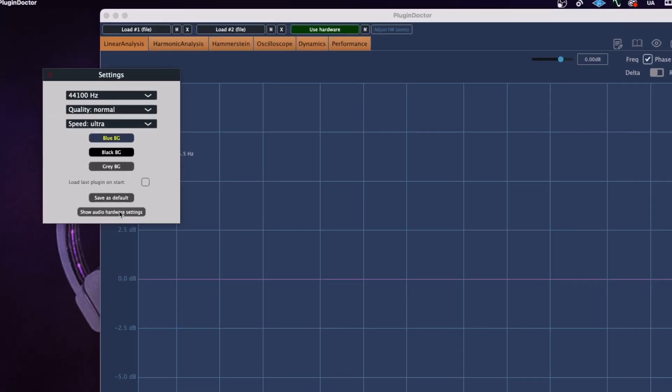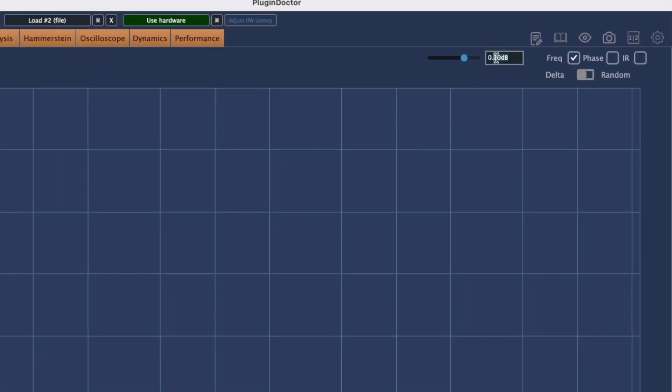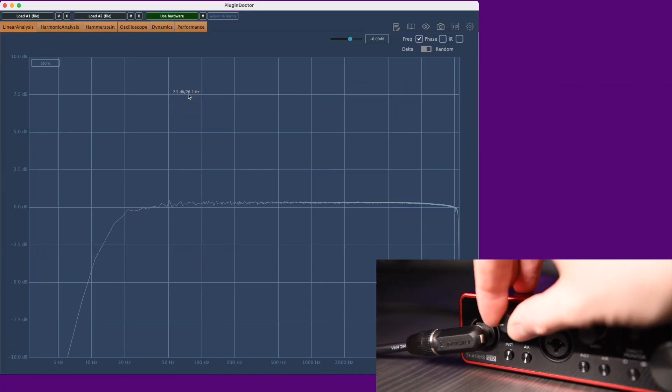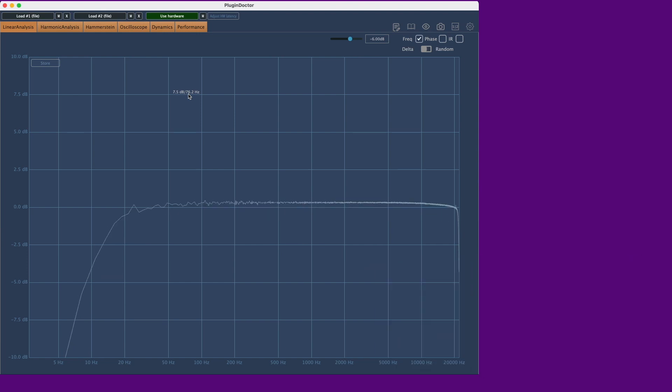To measure the EQ linearity of these preamps, I ran a 1kHz sine wave out of Plug-in Doctor out of my Apollo X6 at minus 6 decibels. This is so each interface received an identical signal to maintain a fair test. I've then increased the gain on the preamp until the signal meets unity or zero in the linear analysis tab. And here are the results.